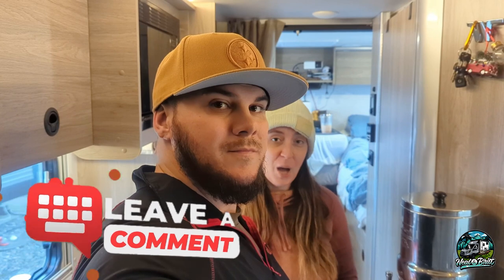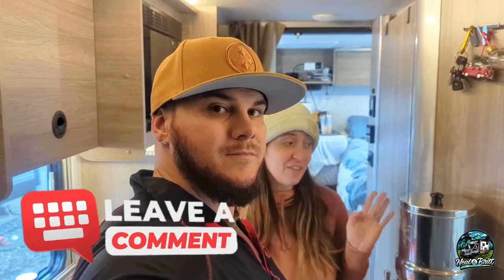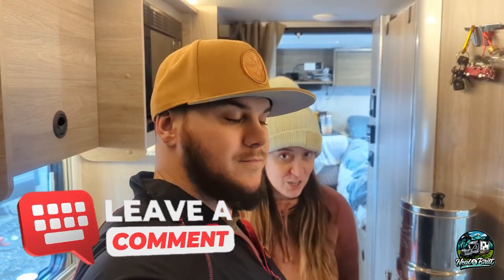We hope you guys have enjoyed seeing the modifications so far on our Winnebago Echo. Please consider subscribing to our channel and drop a comment below — let us know if you have any ideas for modifications in the future. We'd love to hear from you. Give us a big thumbs up; it really helps with the YouTube algorithm. We'll see you guys real soon in our next video.